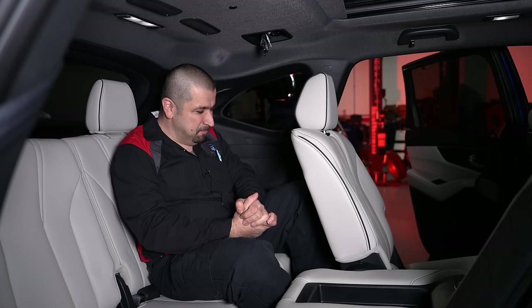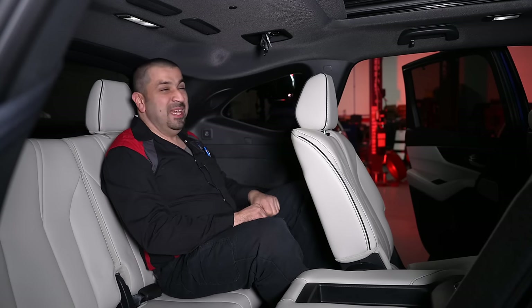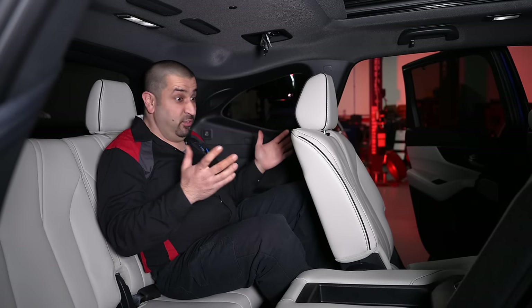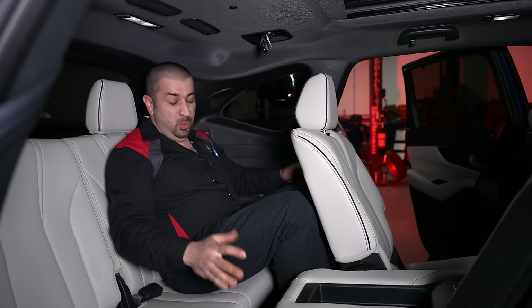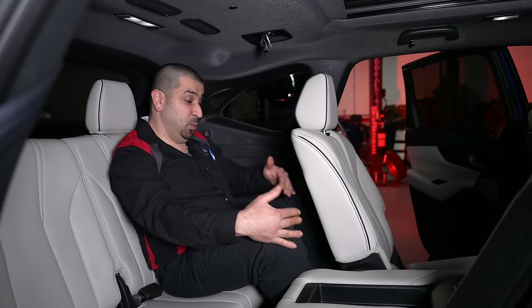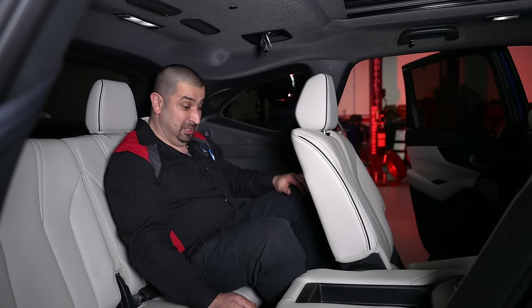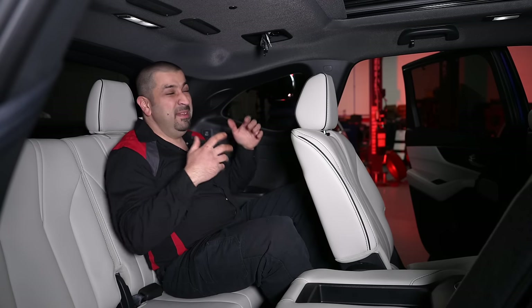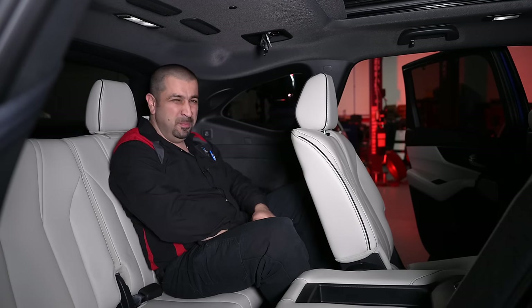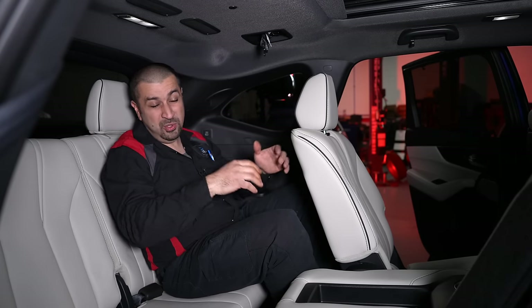The third row is a two-seater — not designed for full-size adults, with high knees and tight quarters. There's a USB-A charger and some lighting, along with two speakers. If the removable second-row center seat is out, the second row can slide forward to give the third row a bit more room. It's not a spacious third row, but having the captain chair or bench seat option helps make the most of the available space.